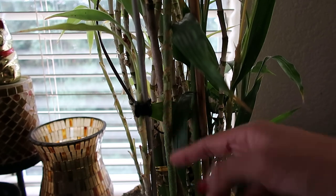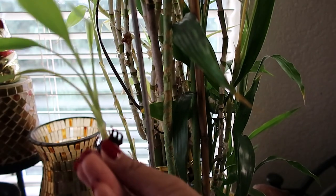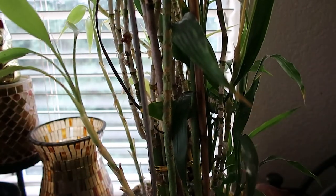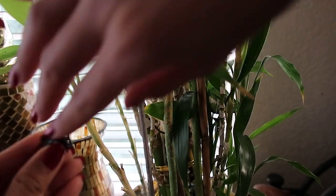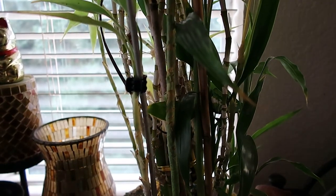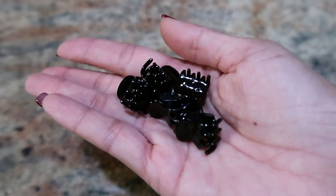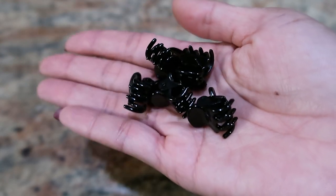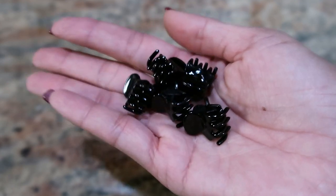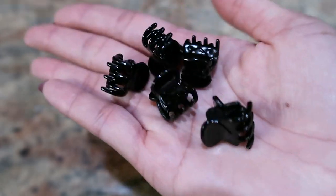There are so many uses for these — you really need them in your household and for your beauty care. Look at the difference; it gives a lot of support and really secures it. I highly recommend this. Whether you need to secure plants, your hair, cords, or anything household related, this is definitely something you need. You've got to have these.